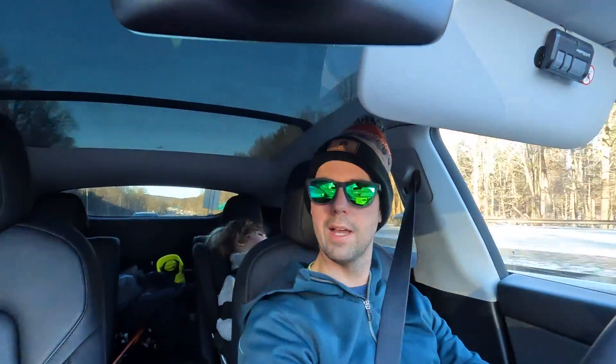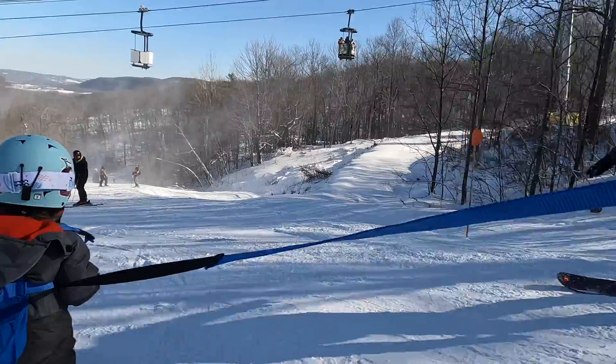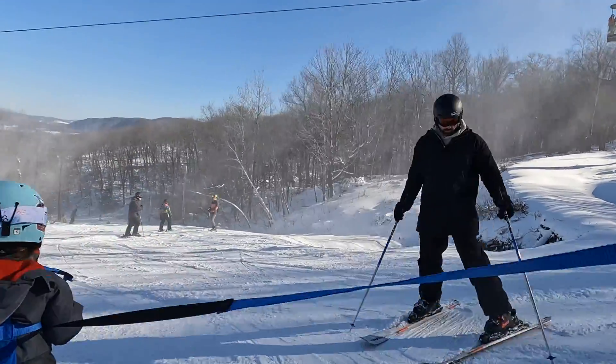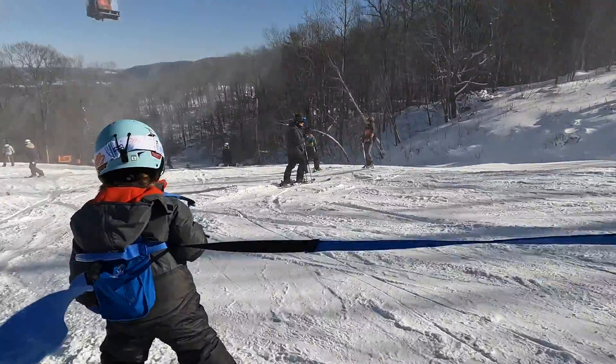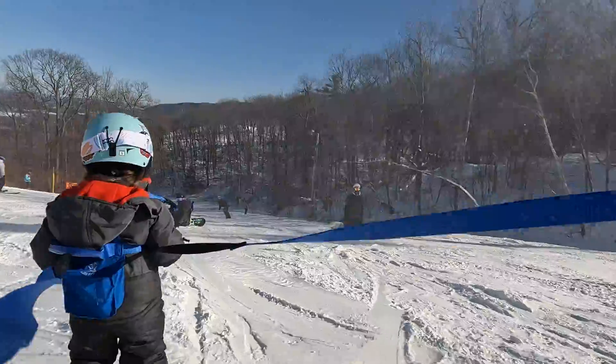We had an absolute blast skiing — little one has some heavy eyelids. We're heading back now and I want to see how the cold soak, just sitting there unplugged in the cold while we skied, has affected our efficiency on the return trip.